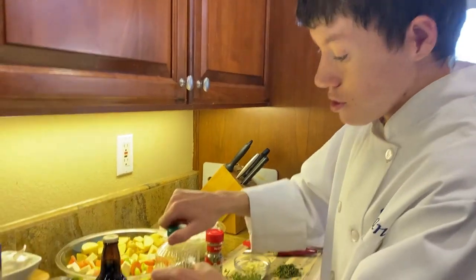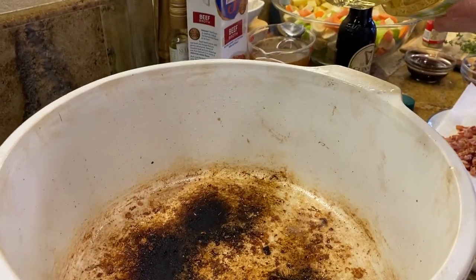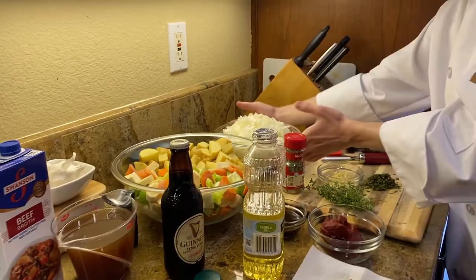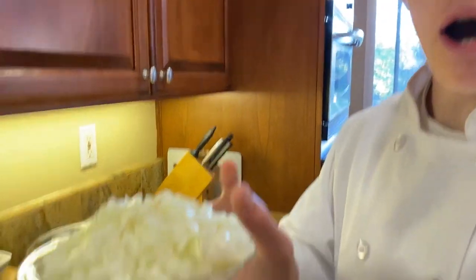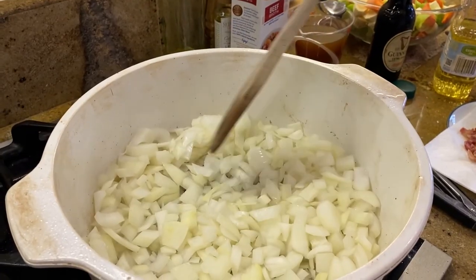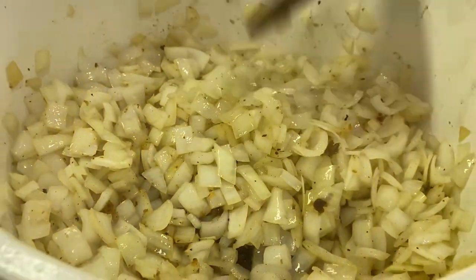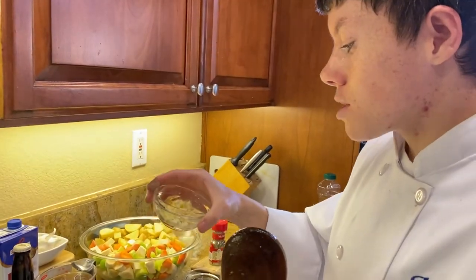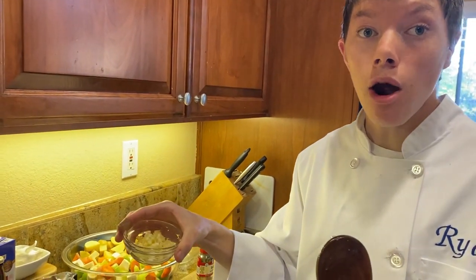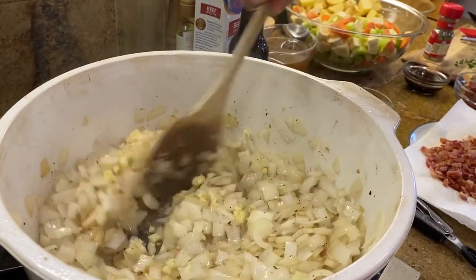The beef is browned. Now we are going to brown the onions. We have about a tablespoon of vegetable oil and three large white onions. The onions are browned. Now we are going to add in our six cloves of minced garlic. Mix that around for about one minute.